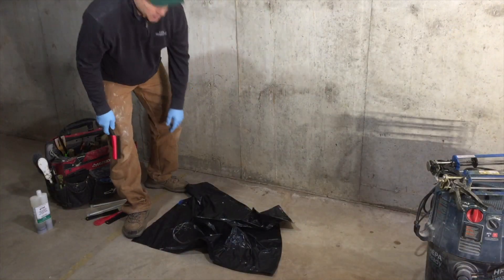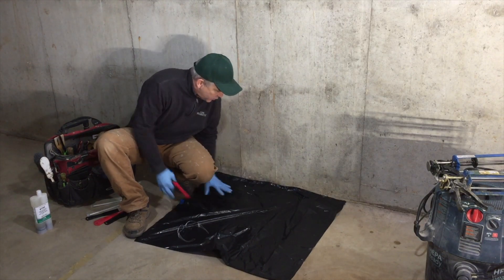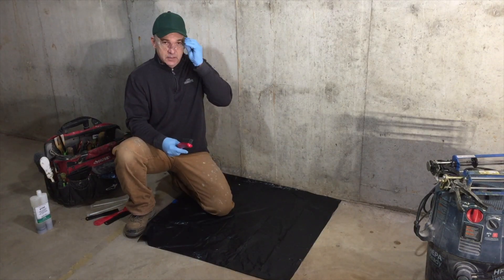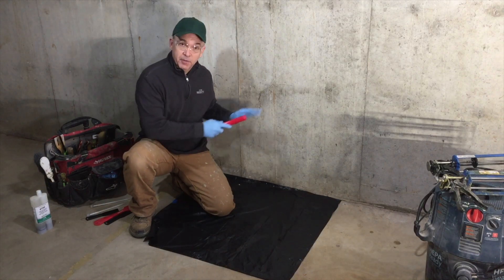We're going to start by placing some protective material on the floor — I'm going to use a trash bag here today — and then we're going to make sure that we have a safe area, which includes our safety goggles, gloves, a long sleeve shirt. Now we can start preparing the crack.